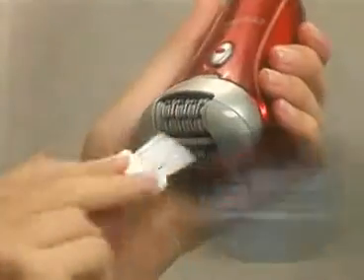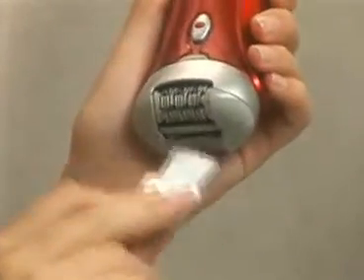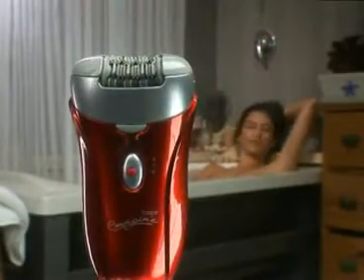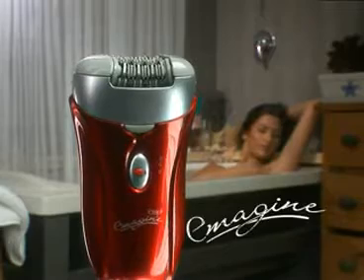New Silver Ion technology provides antimicrobial protection, and the epilator can be quickly and easily cleaned with the included brush. Less time, more comfort. Imagine.